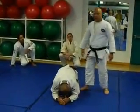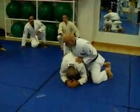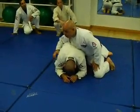Alright guys, basically we are going to do an attack from behind, from the out force. Basically one little detail you want to make sure is this.